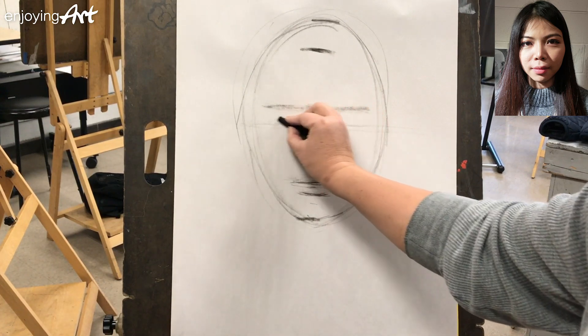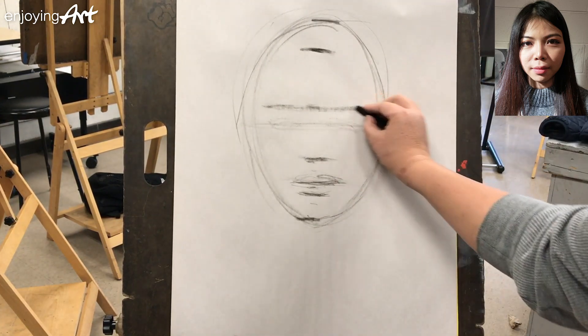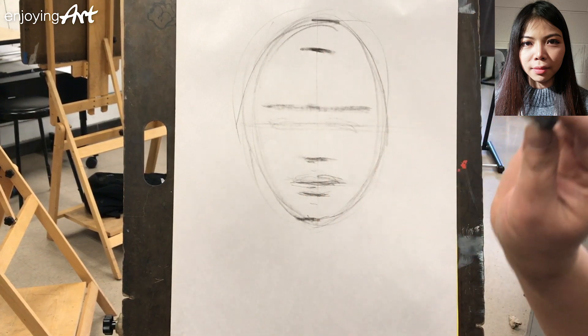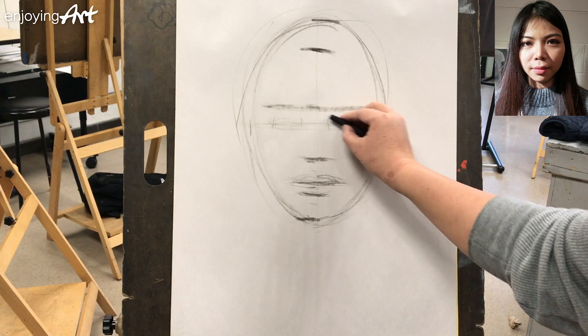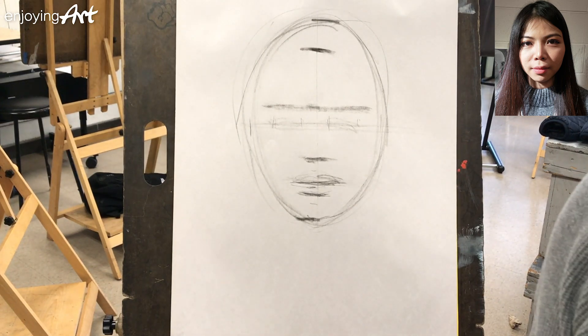Now we already know the eye is at about the center line from top to bottom. We're going to draw the center line from top to bottom. Based on this photo reference, it's looking straight to the front, so there's a center line dividing left and right — it looks reflected. The eye usually spans one eye-width, then one eye-space between the two eyes, and another eye-width on each side. That's the normal rule, but not everyone is the same.